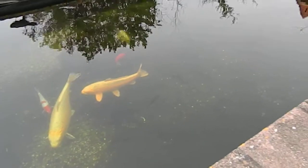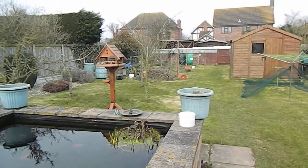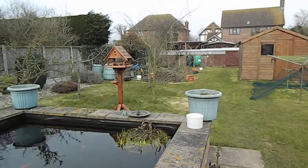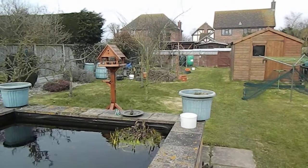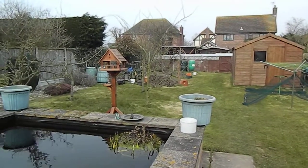That's the rusted pond. That's the girl. Nice cat.